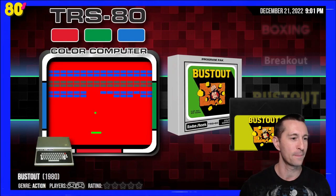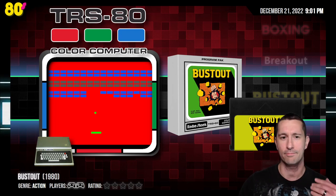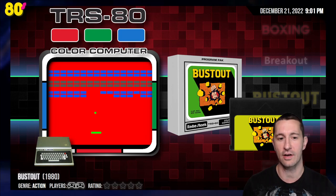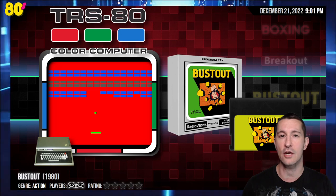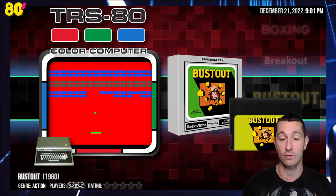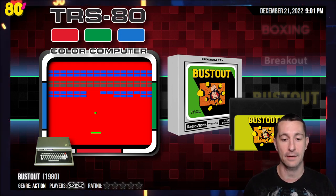If you're just now joining us, we have been playing all the releases in 1980 that were released at some point in 1980. Welcome to 1980. And if you have been tuning in and you wonder — wait, this is Bust Out. We've already been playing past the Bs in alphabetical order, and you are correct. This is a game that almost got past the radar and we missed it. This is a launch title for the TRS-80 Color Computer. Thanks to a loyal fan, they told me that this was another release we have to do before the end of 1980. So thank you so much, L. Curtis Boyle, for that.